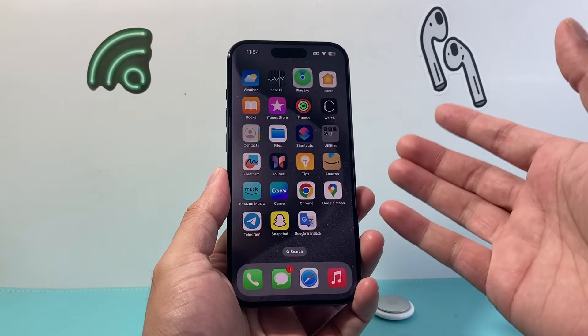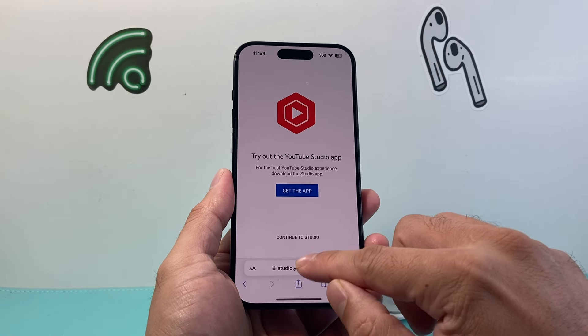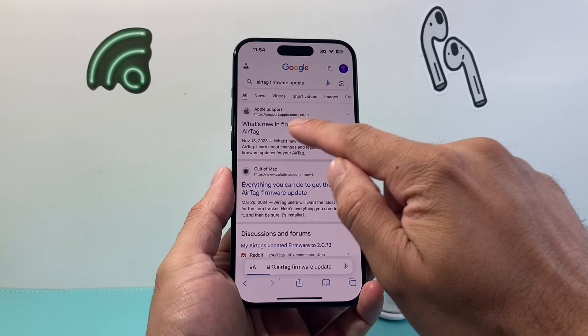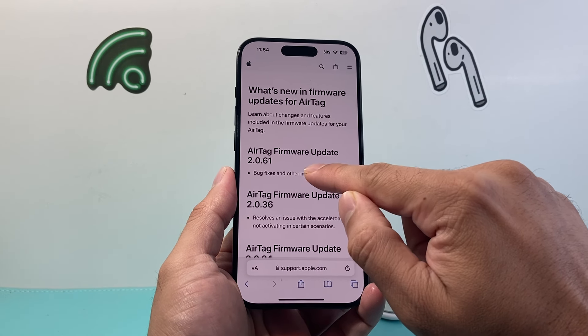Now in order to check if it's the latest firmware, we can go into basically any browser and search "AirTag firmware update." That'll take us to Apple's support website, and this is the latest version.